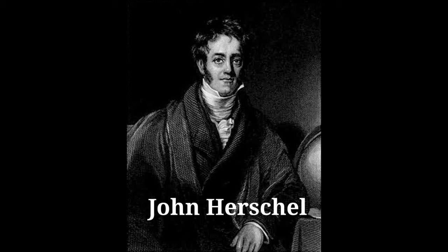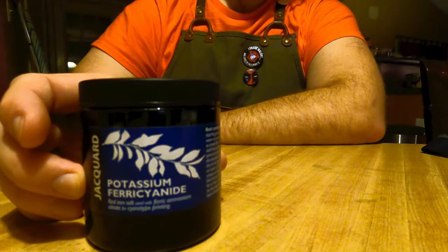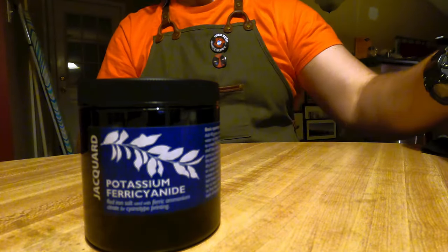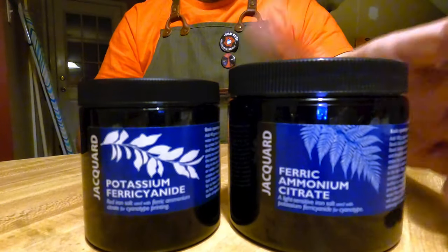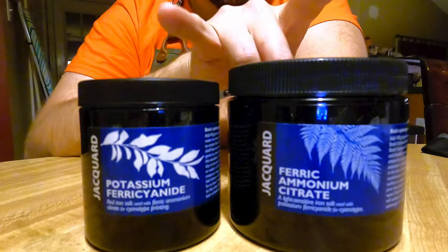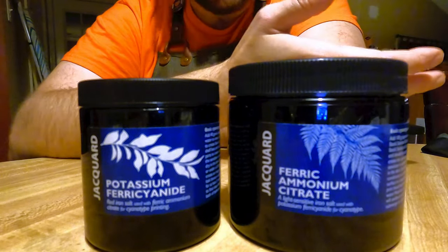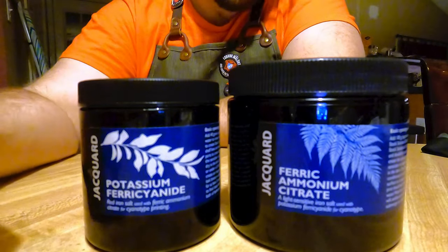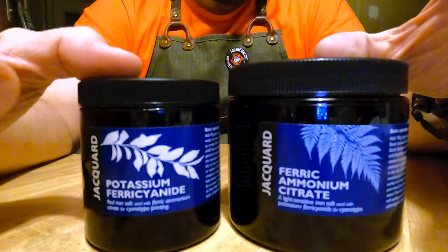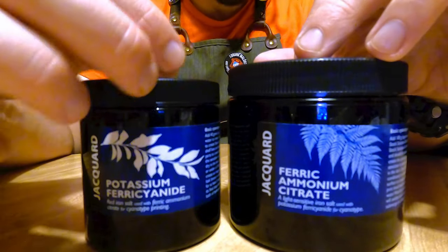I follow John Herschel's original 1842 cyanotype process, which technically uses only two chemicals: potassium ferricyanide and ferric ammonium citrate. I know these names seem kind of gnarly, but believe it or not, cyanotyping is one of, if not the most, earth-friendly non-toxic type of printing processes you can do. I probably wouldn't want to drink these, so I'll practice common sense, but they're really probably not going to hurt you.